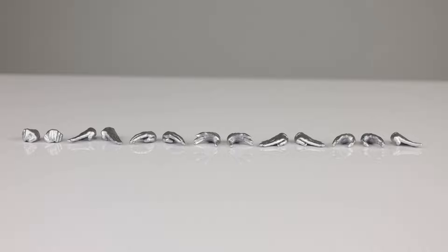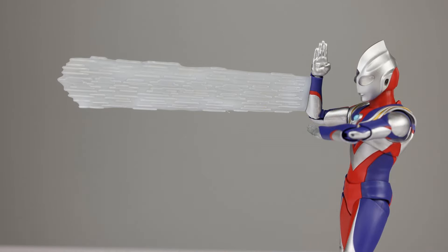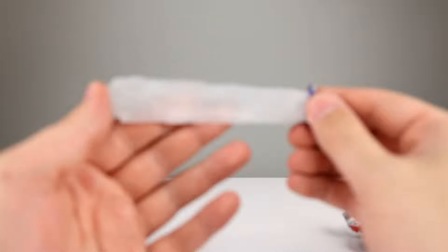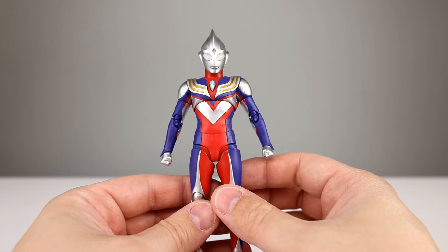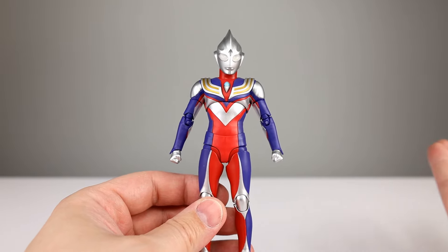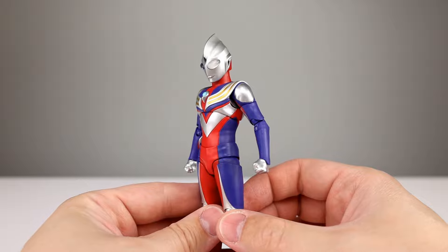As far as accessories go, you get a bunch of hands — I don't need to name them all. You get the alternate chest piece so you can go from blue to red, and then you get the alternate forearm piece so that he can do his super ray — I can never remember what they're called. His is white, mostly semi-transparent, kind of milky, but it looks good and it is transparent. It looks nice when you put it on his arm. Not a ton of accessories but that's really all you need for Ultraman. I'll say eight or nine out of ten.